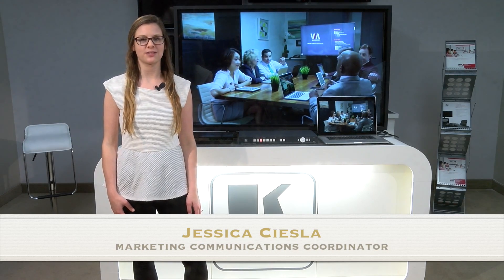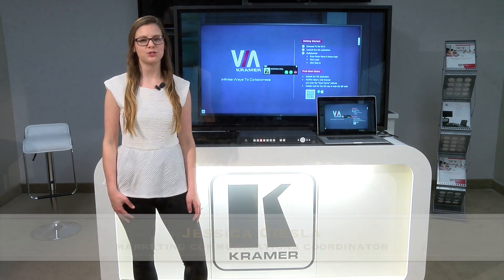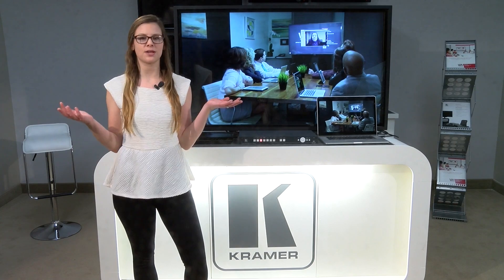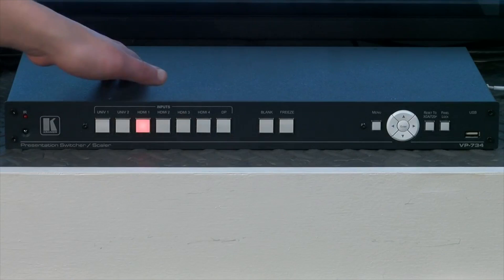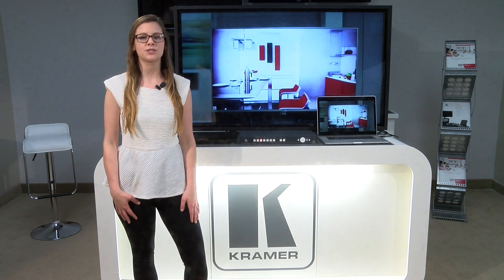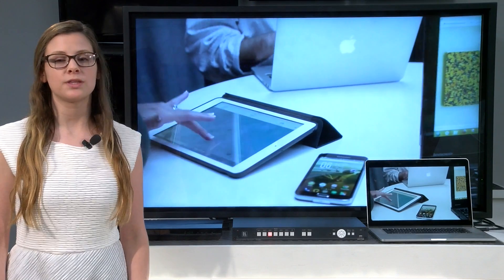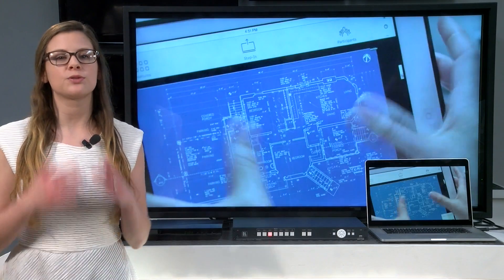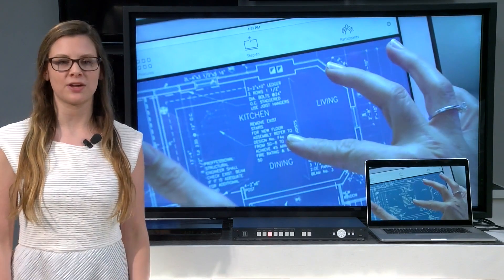Hi, I'm Jess from Kramer Electronics, and in today's video I will be demonstrating how quickly and smoothly you can switch from one device to another using Kramer's VP734 Scaler Switcher. In a live event application, such as a worship service, a clean, smooth switch is essential. With the introduction of our VP734 Scaler Switcher, we can now produce an incredibly smooth 3-second Fade Through Black transition.